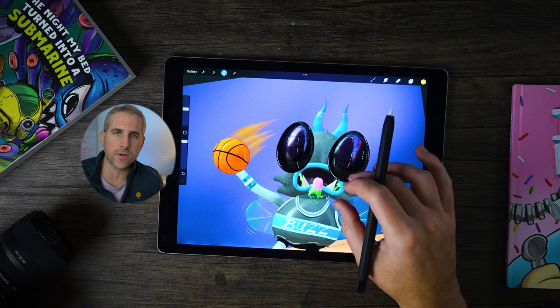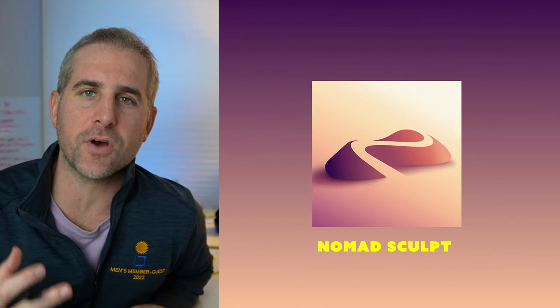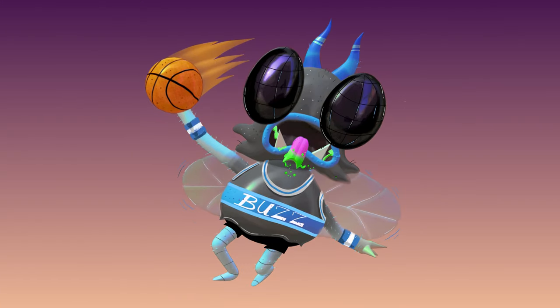As a 2D illustrator, learning 3D has always been so difficult for me. But for the last 30 days I've been forcing myself to learn Nomad Sculpt on the iPad. While I'm still learning, I want to show you a little bit of my progress. I'll walk you through how I turn this sketch of a fly into this 3D character.